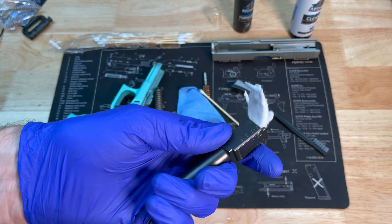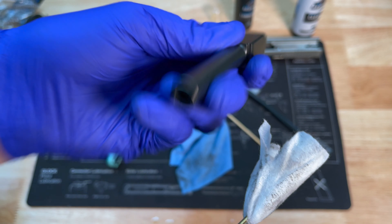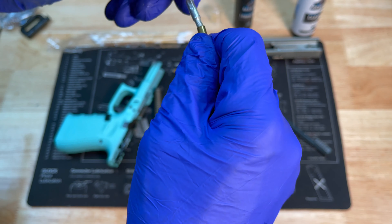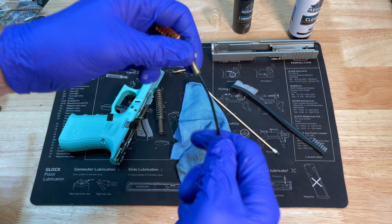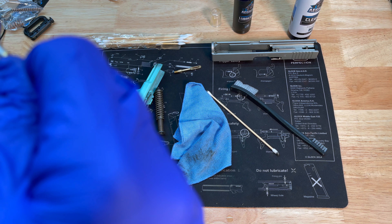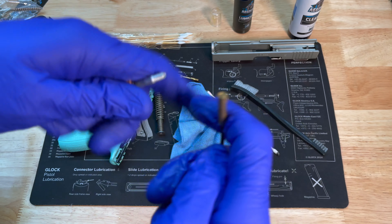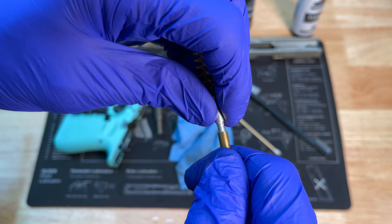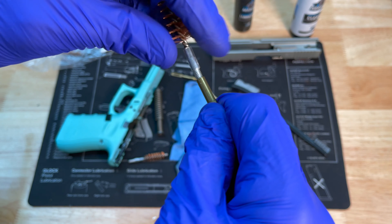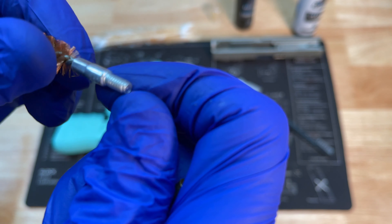I'm going to hose that patch down with a little more cleaner and pull it through the barrel. You can see it's definitely loosening up a good bit of carbon, and it's already coming pretty clean. I'll go ahead and switch over to a brush. It looks the same but I can't get it to thread on — I don't know if it has a burr on the thread. Let me try one of the other brushes — yeah, that one threads on just fine, so it must be a burr on the first brush head.